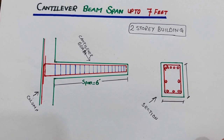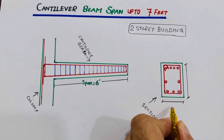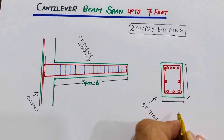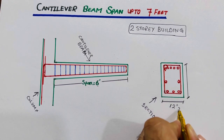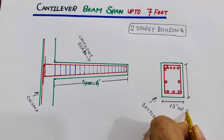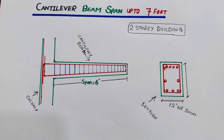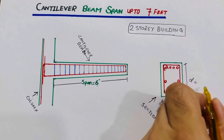First of all, the size of the beam should not be less than the standard. Especially for up to seven feet span, you can keep the width of the beam at 12 inches, or you can say 30 centimeters.